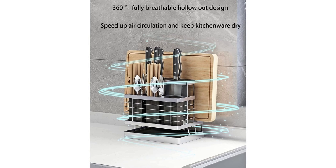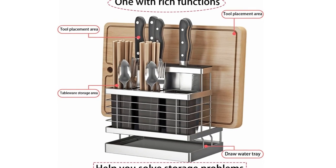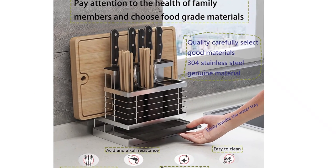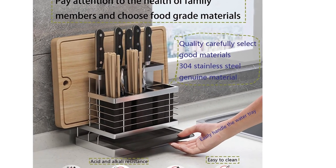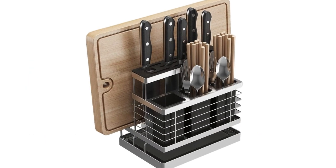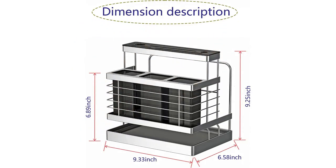Number five: this knife organizer can hold a variety of kitchen knives, cutting boards, spoons, chopsticks, and more, solving your storage problems and making your kitchen cleaner. This knife storage accelerates air circulation and keeps cookware dry and hygienic. If you encounter any problems during purchase, you can contact us at any time and we will try our best to serve you.